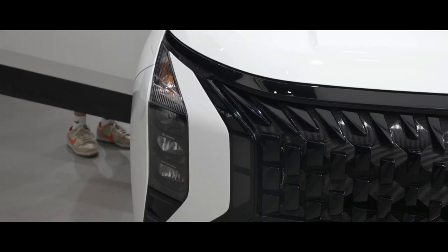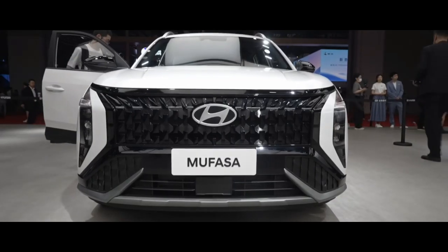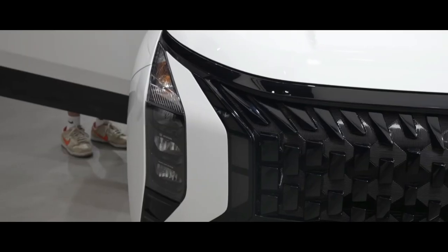Over the sides, the Mufasa SUV gets thick side cladding on the doors and bulging front fenders. The window line slopes upward at the rear, and a C-pillar trim adds a floating roof effect.